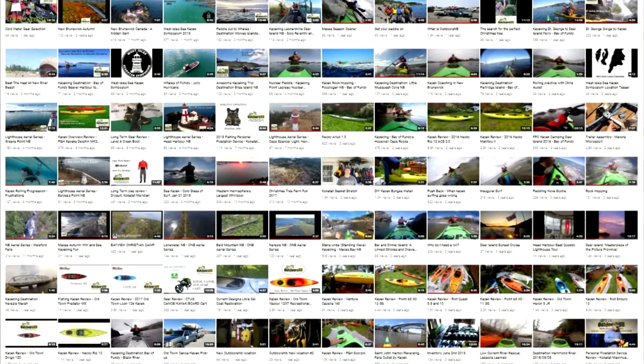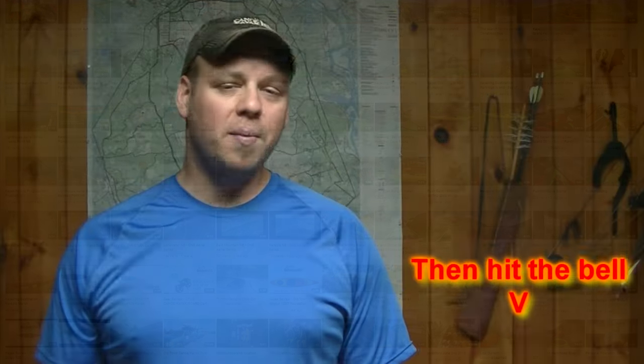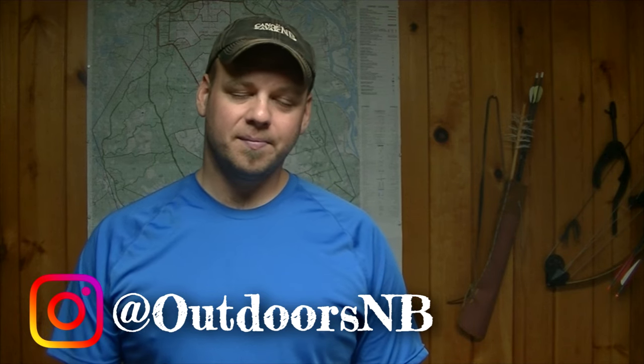If you like what you watched, please subscribe to our channel. We're working very hard to make meaningful content like this for you. Hit the bell button to get live updates as we upload content. If there are paddling or outdoor-related subjects you'd like us to cover, please contact us — we'd love to cover them. And if you're looking for really cool outdoor and paddling-related pictures, please check out our Instagram feed and subscribe there too if you like what you see. Thank you very much.